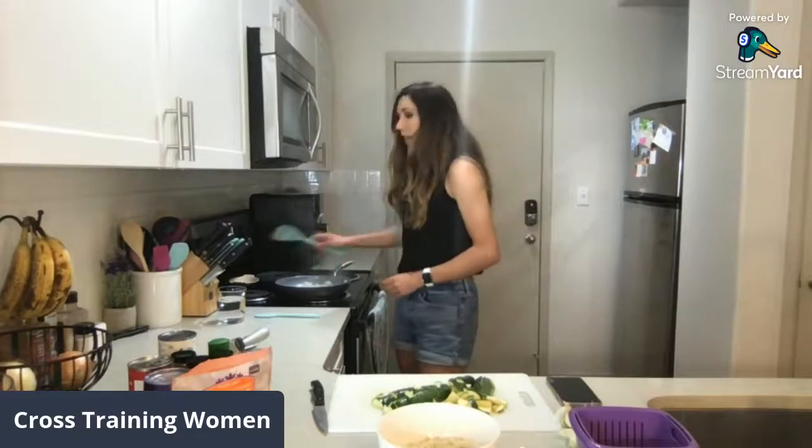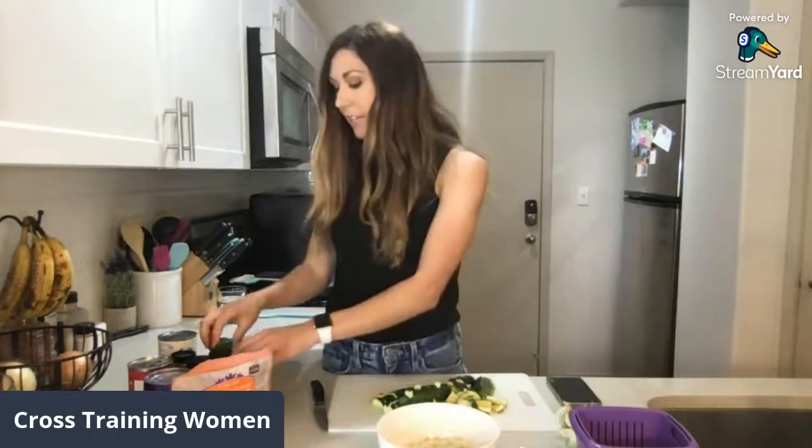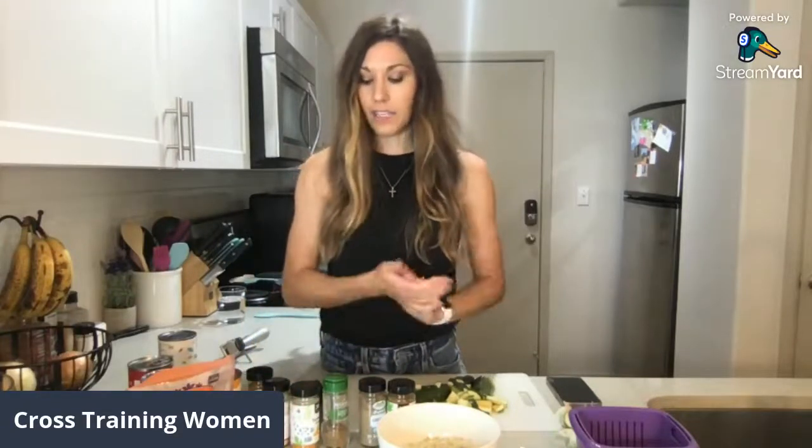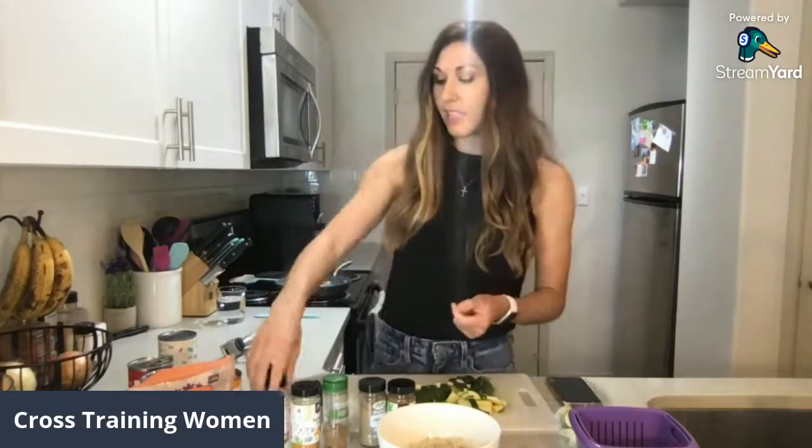Now I'm going to add some of my spices. We're doing a curry, so I've got some Indian spices: coriander, garam masala, cumin, turmeric, ginger, and some extra curry powder to add on top. I love curry spices, and there are so many health benefits to adding spices — especially Indian spices like turmeric and ginger — to your meals. They're both really anti-inflammatory and add a lot of antioxidants.